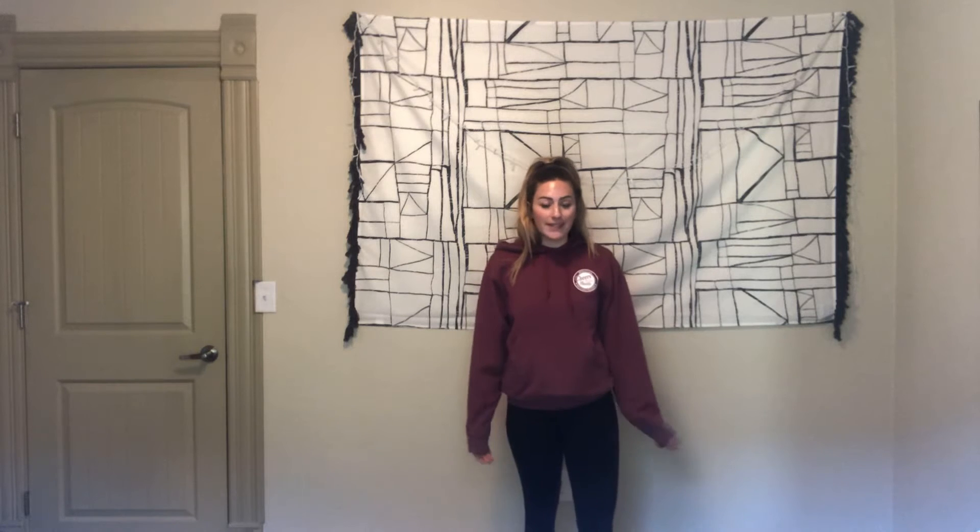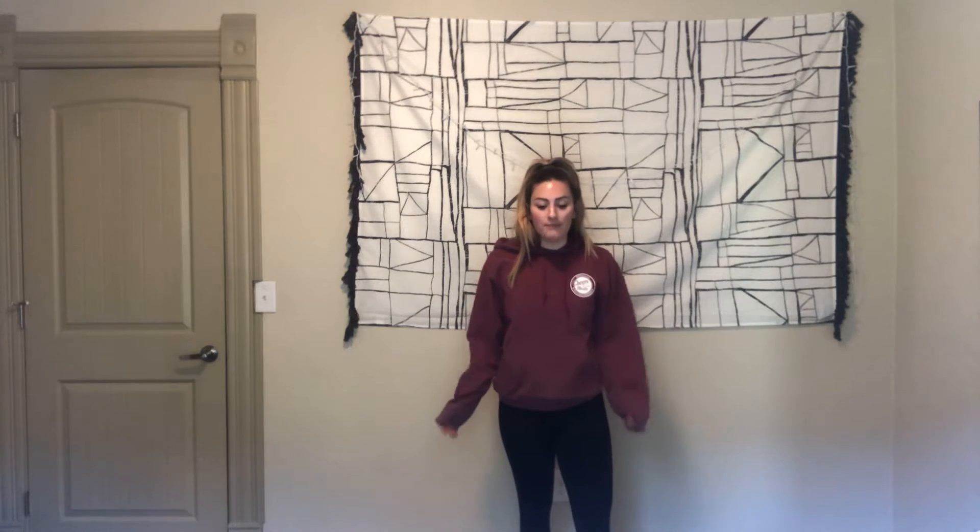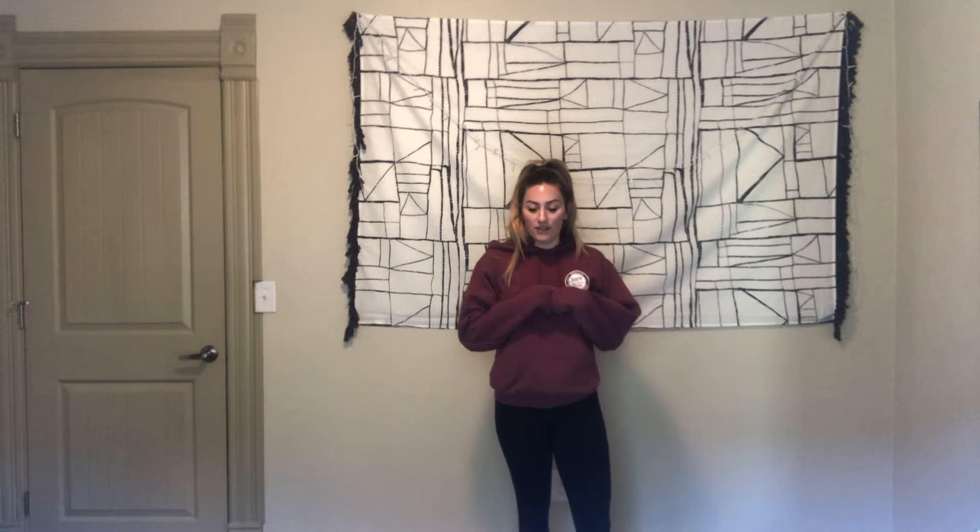Hey everyone, it's Jessica from the Bill Coors Wellness Center and I have your stretch break for today. On Wednesday we did a lower body prep stretch; today we're doing an upper body prep stretch. This could be before your warm up, or if you just want to stand up and shake it out after you've been sitting and working all day, that's perfectly fine too. You can do this with no weights, with weights, whatever you're feeling. Alright, let's go ahead and get started. Follow along with me.